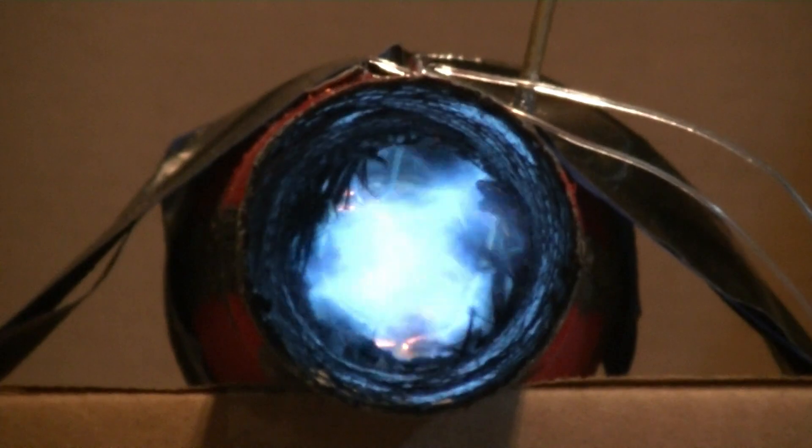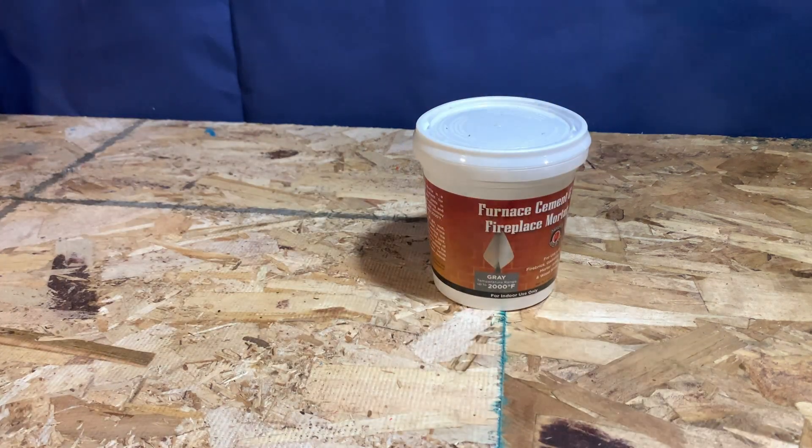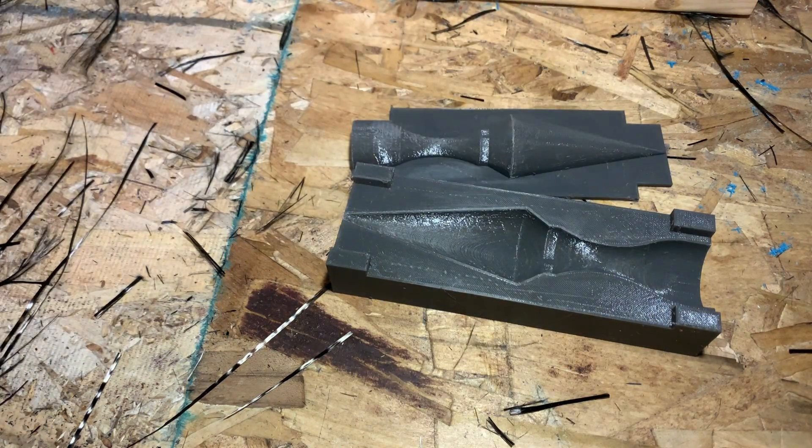The temperature in this thrust tube can reach well over 1000°F, so using any 3D printable plastic was not an option. I decided to use the fireplace mortar and carbon fiber method. I 3D printed press molds that would form the shapes I needed for the chamber.